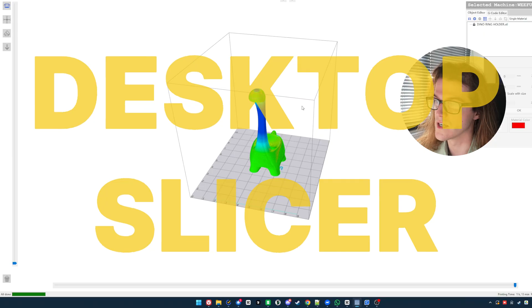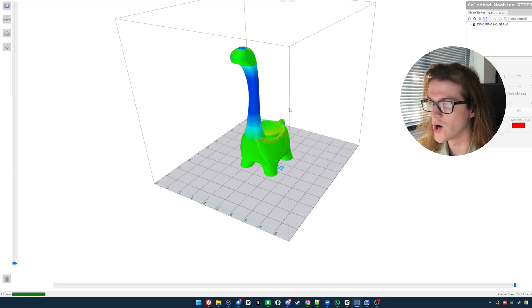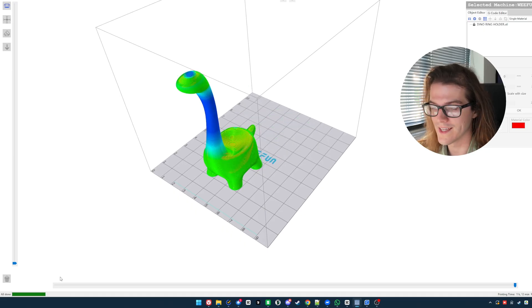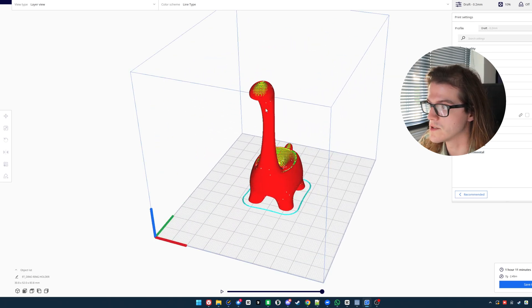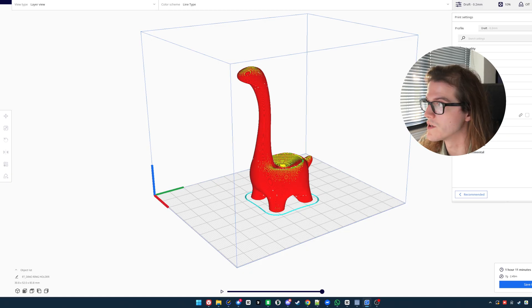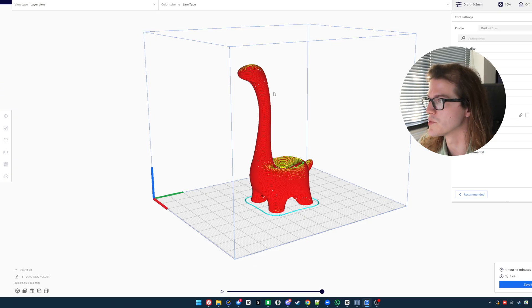For slicer options on the Tina 2S, you've got WeBuilder — not even worth trying. There's a Cura profile available as a zip download from Wifun's website, which gives you way more options and slicer capability. I'm more used to Bambu Studio and Orca Slicer. There is an Orca Slicer profile for it too, though I don't think that alone will dramatically improve print quality.